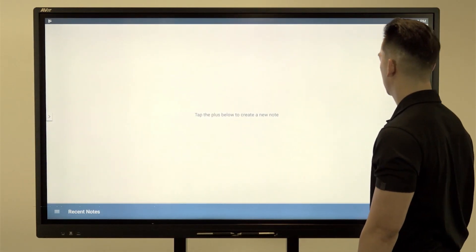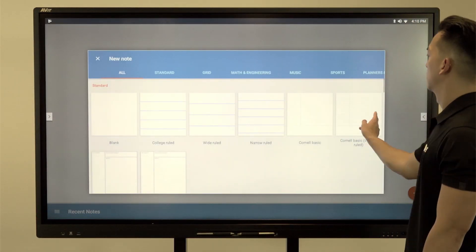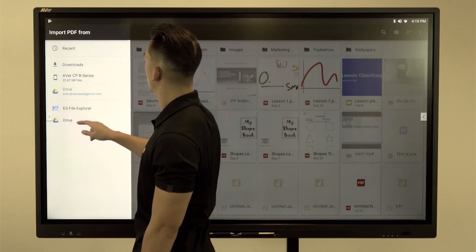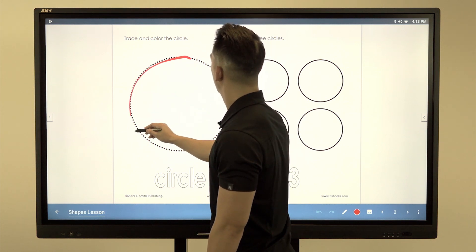Launch the whiteboard app and press the plus button to create a new document using one of the built-in templates. You may also import a PDF directly from your Google Drive. The whiteboard allows you to truly edit any PDF and save it directly to your Google Drive.